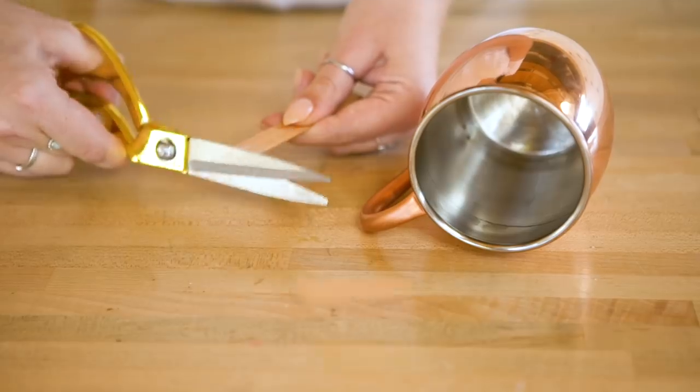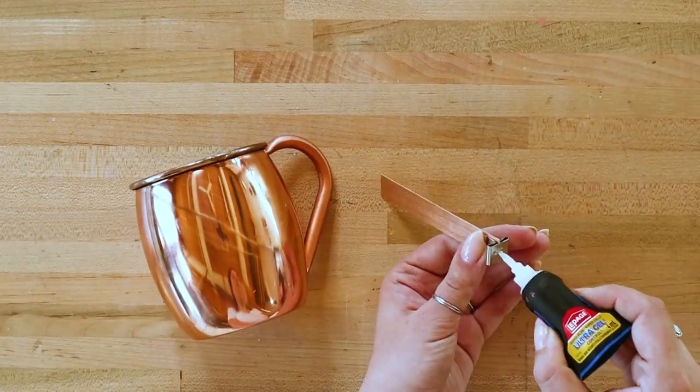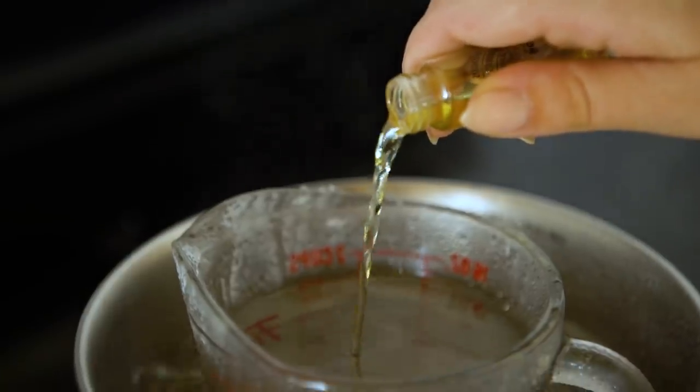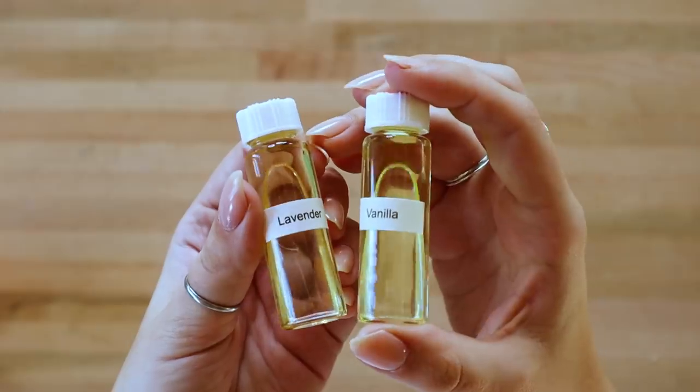While the wax is melting, add your wick to the bottom of your mug using super glue. We're using a wooden wick because they crackle like a little campfire while they're burning. Once your wax is completely melted, add your candle scent into the mixture and mix it all together. For this candle, we're using a combination of lavender and vanilla.